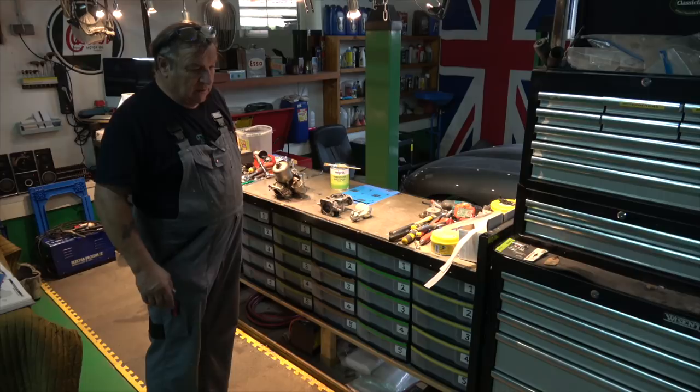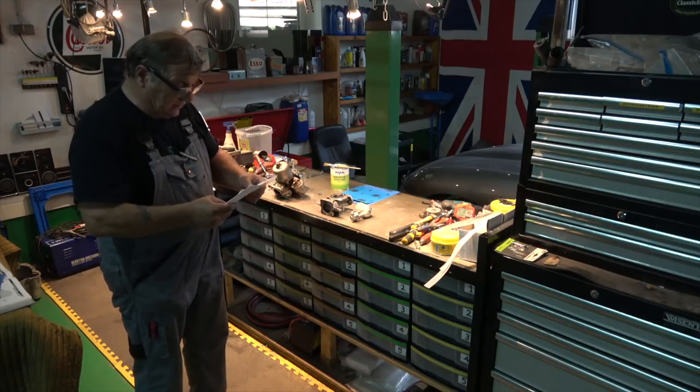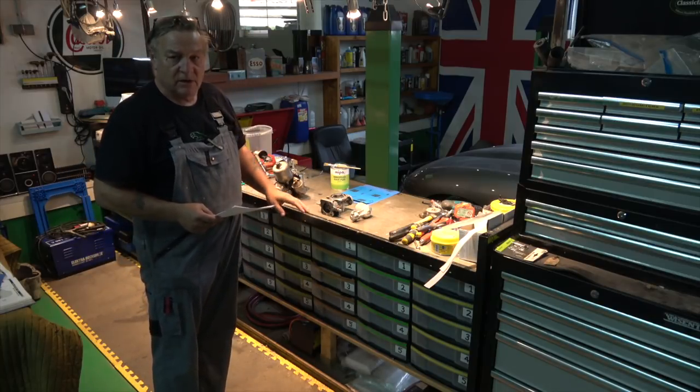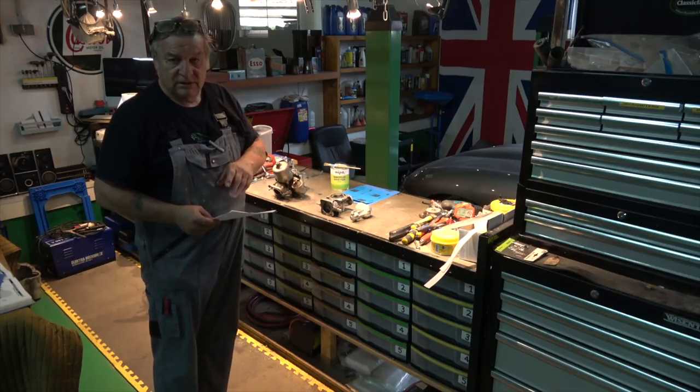Three years ago — I've got it written here — if you're interested in seeing these carbs, I don't want to go all over it again because I did it three years ago. It's exactly the same carburettor — SU HD8s — which is fitted to the E-type as well.